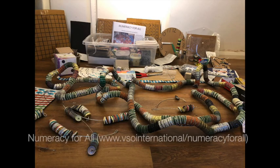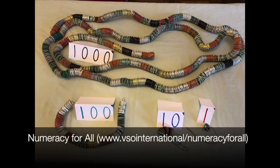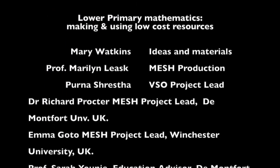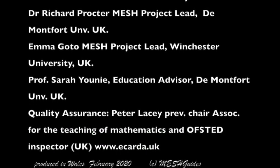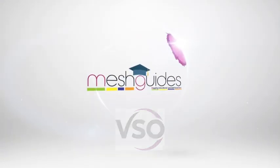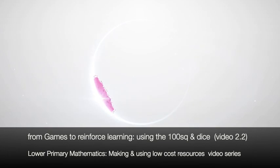More detail about the resources in this video and others can be found in this booklet: Numeracy for All — Resources for Teaching Mathematics, a guide for teachers and trainers on how to make and use low cost or no cost teaching and learning aids. These videos are from a partnership between VSO International and the MESH initiative. Both organisations have a commitment to share knowledge freely around the world for the benefit of teachers and learners. Thank you.